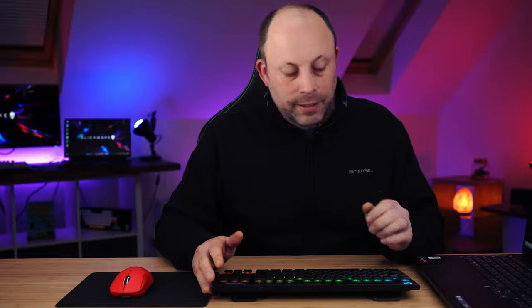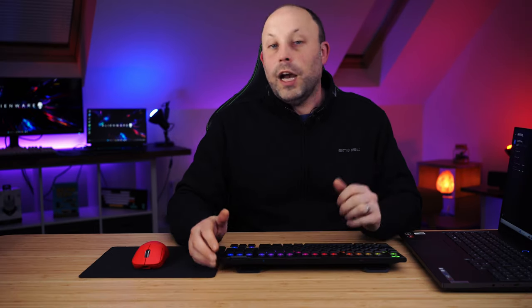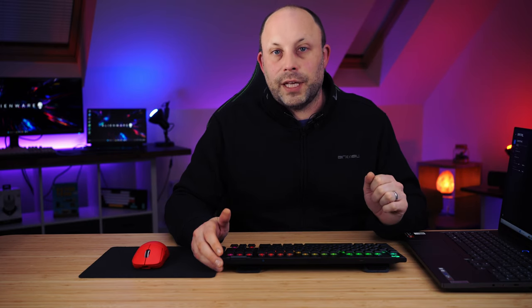That's my brief first look and review of the Logitech G915 TKL. I think this is a fantastic keyboard and I'm looking forward to using it with my Legion laptop and G Pro mouse in that beautiful red color. If you've got any questions, put them in the comment section below and I'll do my best to answer. As always, thanks for watching.